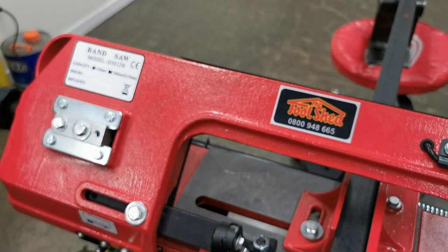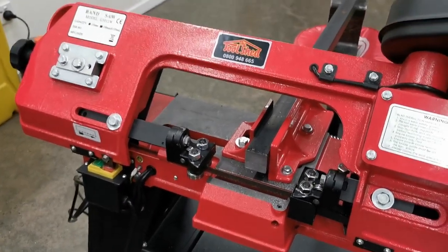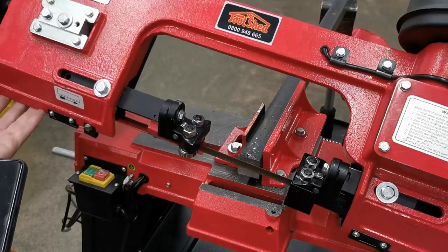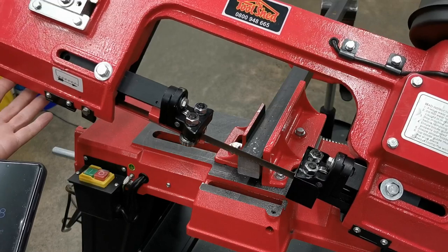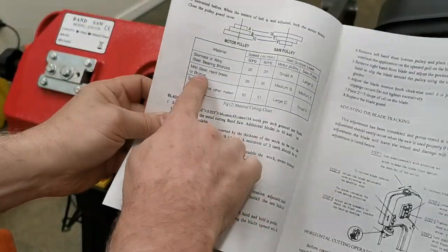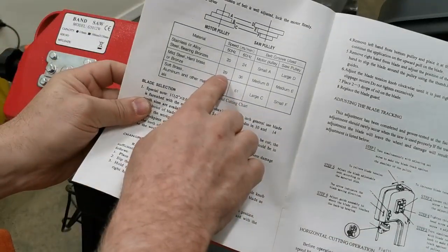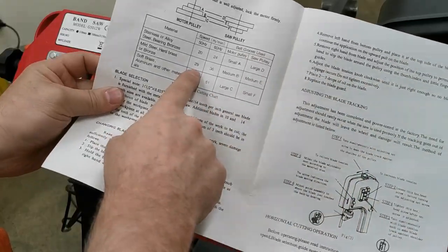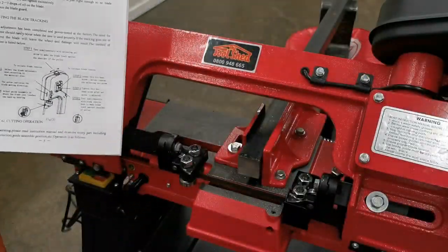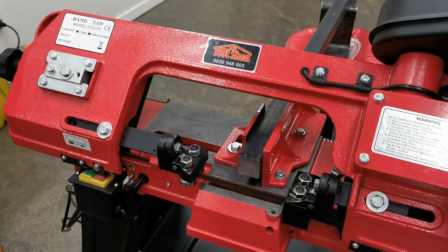If you do the break-in right, the blade will last a long time and give you nice cuts. I looked around and the recommendations for cutting steel say to drop your speed by 25% and reduce the feed pressure by 25 to 50% of normal. In the manual, for mild steel it's speed 30, you can go down to 20 for stainless or up to 50 for soft materials.